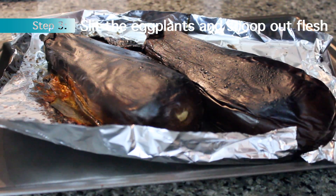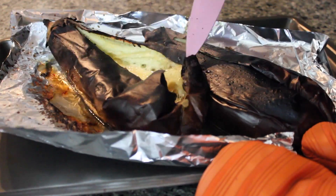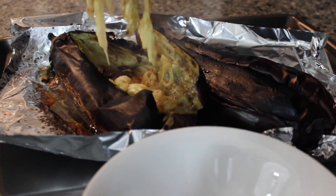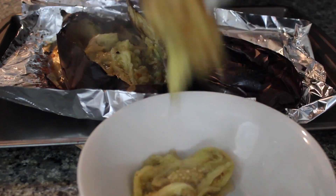Then when you take them out, slit the eggplants and scoop out the flesh. You want to do this when it's hot, because the longer you wait, the darker your spread is going to be. So if you scoop it out early, it's going to have that beautiful bright color.